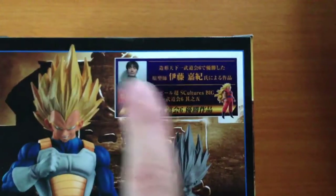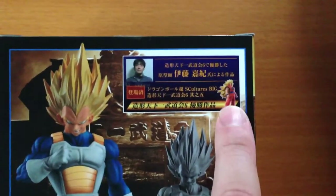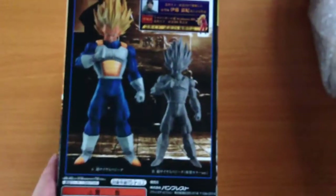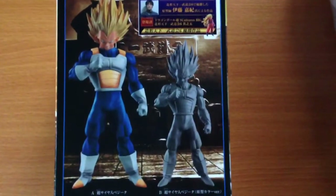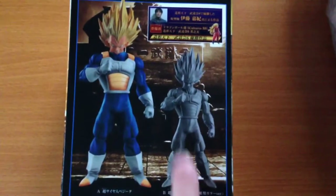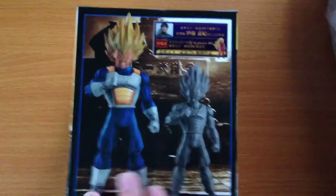was this guy here, who designed the Super Saiyan 3 Goku — not the one in Kamehameha pose, the other one. So he was the sculptor of the winning figure, and therefore he was invited to make another figure, which is this one. And I have to say the figure looks amazing. It was available in two versions; we only sell the special one, so pretty much all the ones we sell have that.